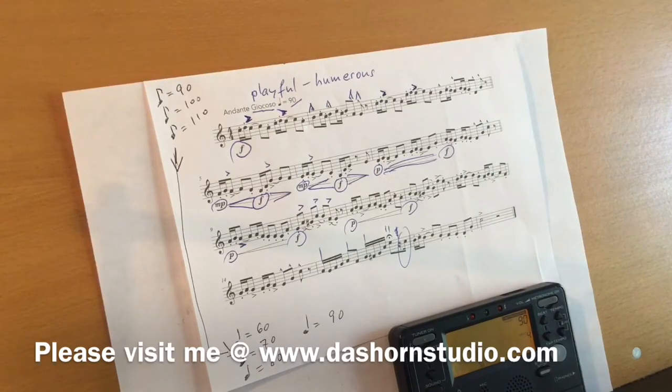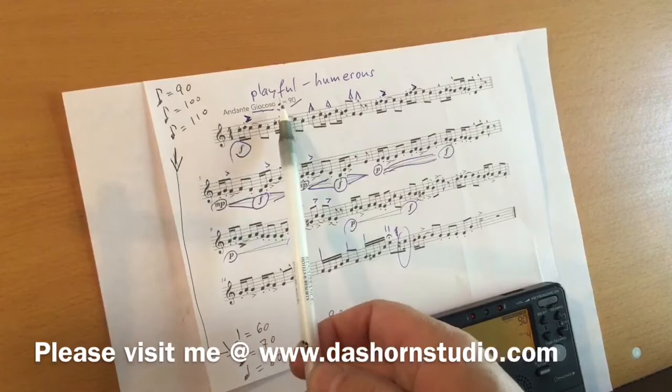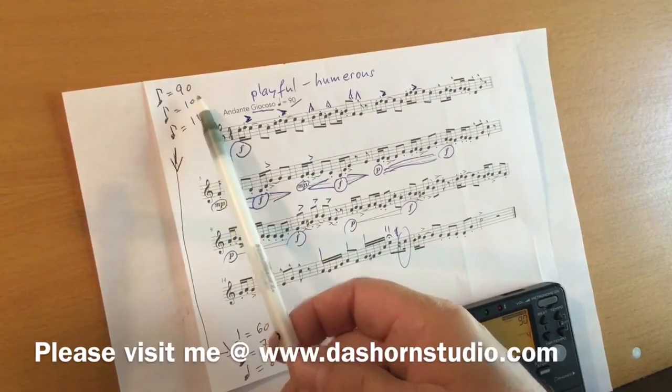Now to the etude. Andante giocoso. Giocoso is Italian and it means playful, light. I strongly recommend you set your metronome to 90 beats for eighth notes, not quarter notes, which means you play at half tempo.